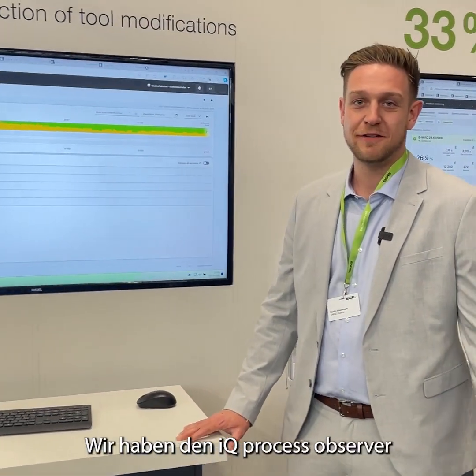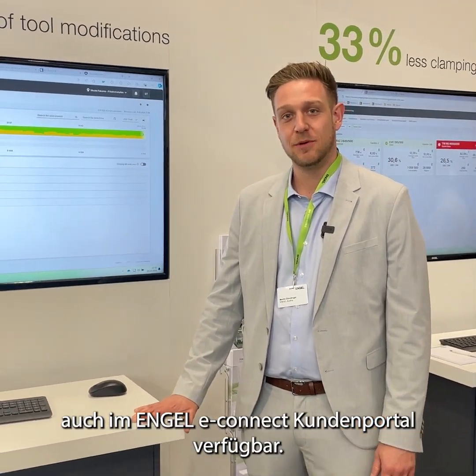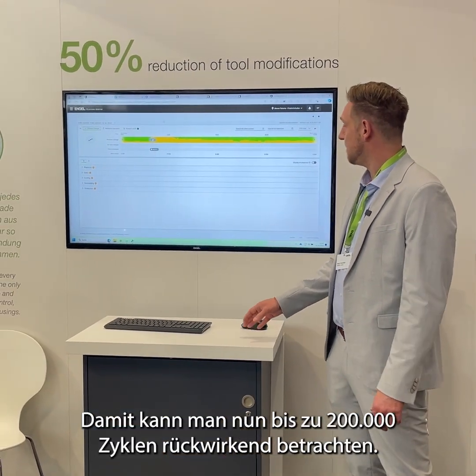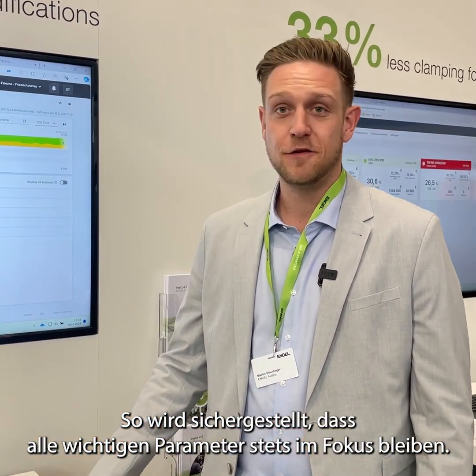We kept developing and we developed the IQ Process Observer, now also available in our eConnect customer portal. It is now available to overview back 200,000 shots, which gives everyone the ability to review everything they need.